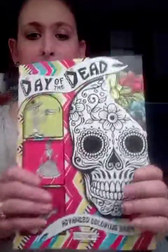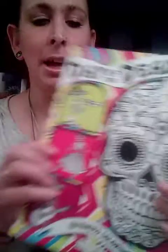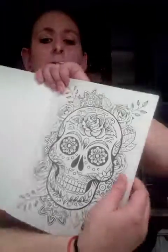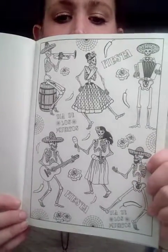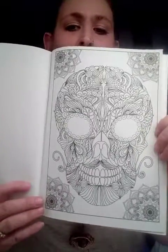This is one of my favorites — my first favorite. The Day of the Dead. Look at these illustrations. For a dollar! A dollar. Look at these, these are so cute. I just can't wait. Look at that. Those are the three coloring books that I got.